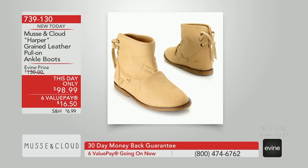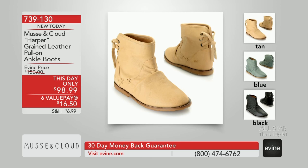Now coming up next hour, Moose and Cloud. We've got the Harper — you've seen this I think once or twice already this show. We have it for you in the pink. What is that color on the screen? Tan. And then there's blue and black. Interesting, I like that.